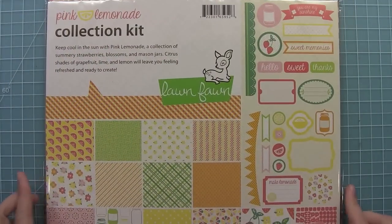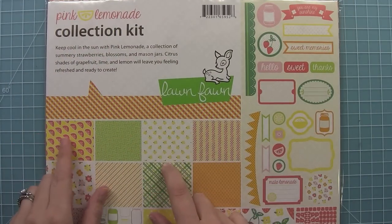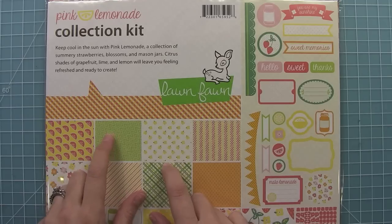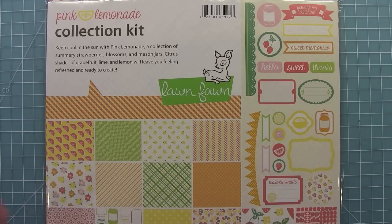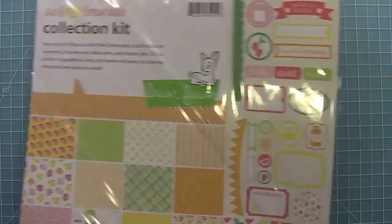We also have a collection kit that has two of each paper and one of each sticker. What's great about that is you don't have to make a decision between the A or B side — now you'll have all of them, which is really fun. And you don't have to hoard paper because you know you have another one waiting for you.